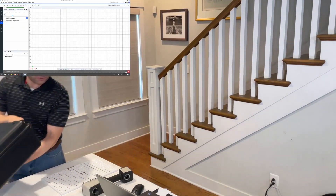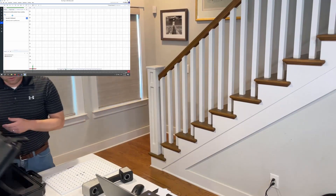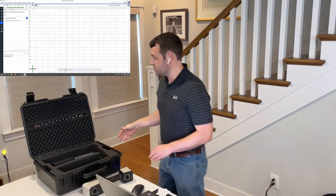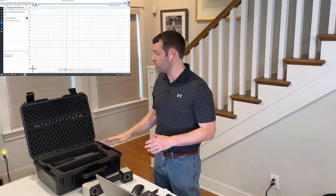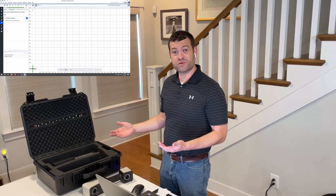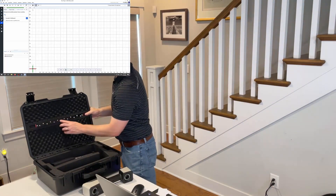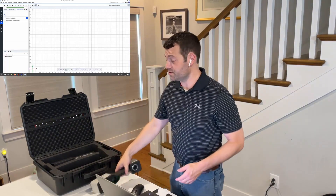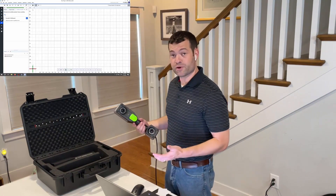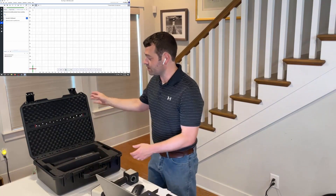So it is that easy to calibrate the scanner. These calibration boards you want to take good care of, so I'm immediately going to put it back in the case. I normally would not do that full calibration procedure every time I'm going to scan. With the quick calibration bar right in the setup, if I've already done the full calibration previously, there's an almost instantaneous procedure where I would just calibrate off that bar.